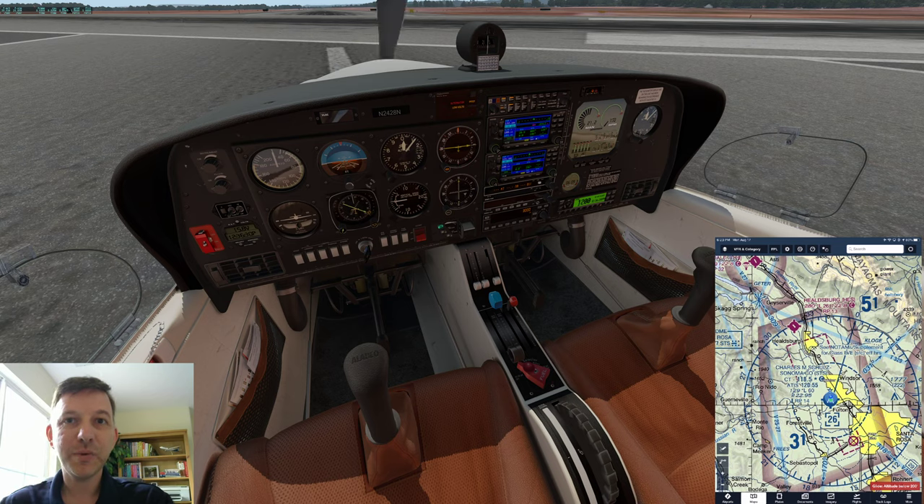The version of the airplane we're sitting in here is a steam gauge airplane. We have these round dial instruments, which we call steam gauges. That's nothing to do with real steam. We sometimes refer to the main six instruments in front of the pilot as the six-pack.